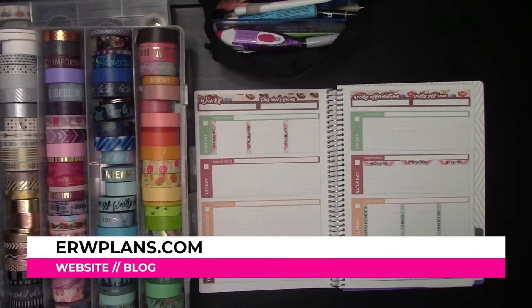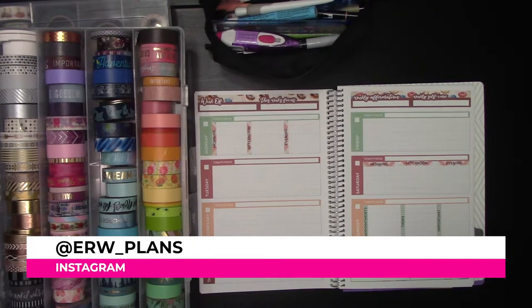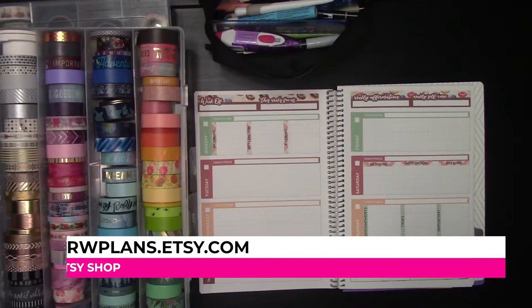Hey guys, it's Elizabeth of ERWPlans.com, on Instagram ERW underscore plans, Etsy ERWPlans.etsy.com, and Patreon Patreon.com slash ERWPlans.